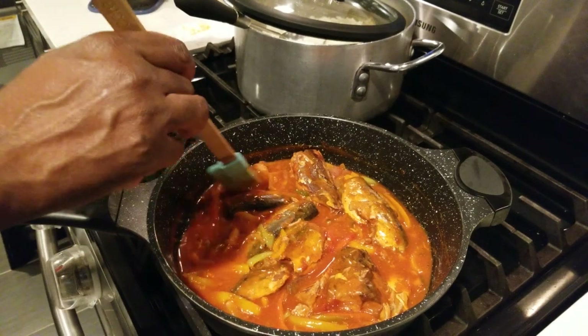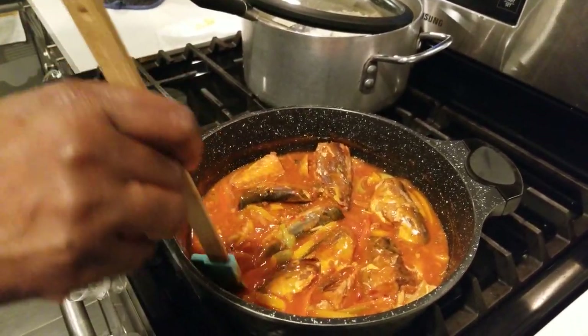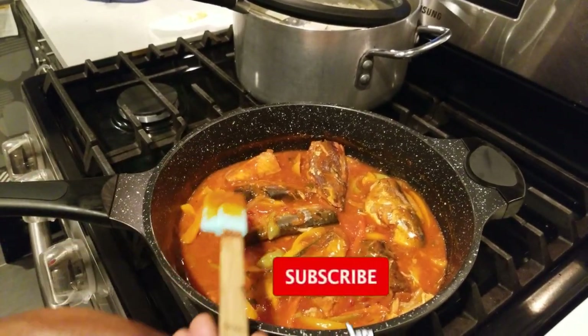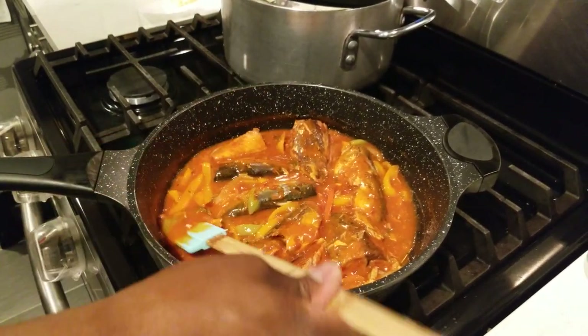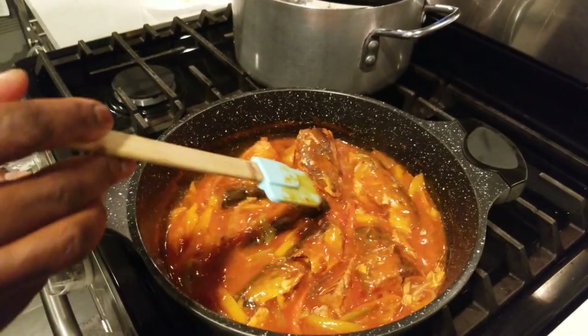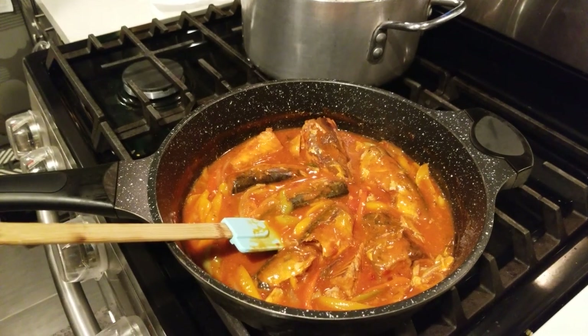Finishing touch — a little bit of butter in the mackerel for more flavor. Not too much oil since there's already a lot of sauce in there from the cans. I was going to add cherry tomatoes since they're very sweet, but there's already enough sauce, so I decided to skip it. Now I'm going to plate it up so you can see what it looks like.